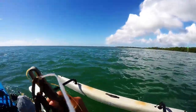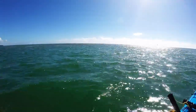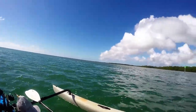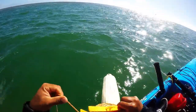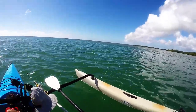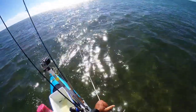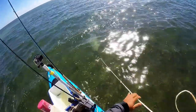I'm gonna pre-drop the anchor, head over there to the flats where all the pelicans are diving, grab a big tank full of pilchards and see what kind of activity we could churn up over here. Finally got a nice, nice load.